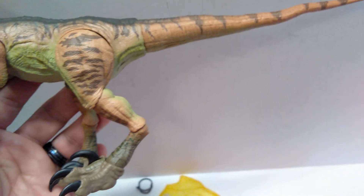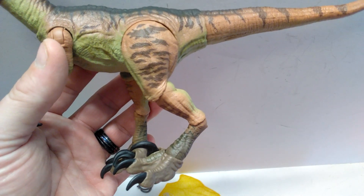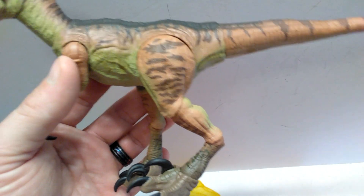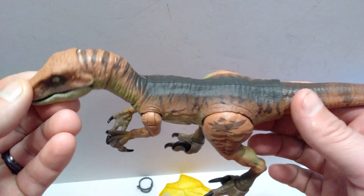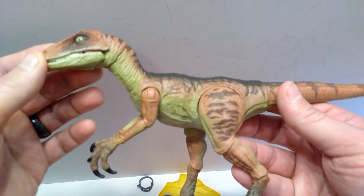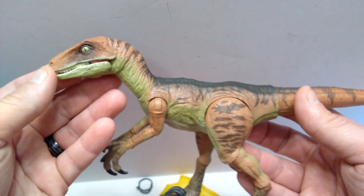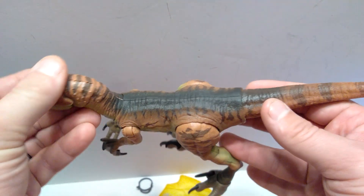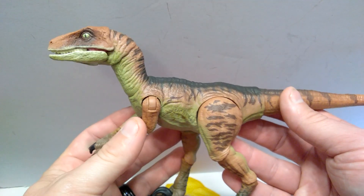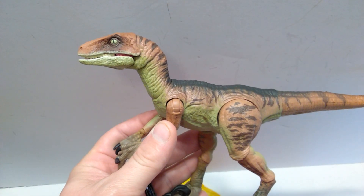I would have loved to see the more Jurassic World style paint job on the figure — it would have been much more appealing. That said, the paint job on this Echo is nice, just not really accurate to Echo. It honestly looks more like a female Lost World Raptor — not quite as bright, but still really cool looking overall, and I'm happy to add it to my collection.